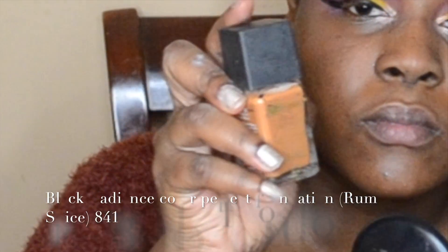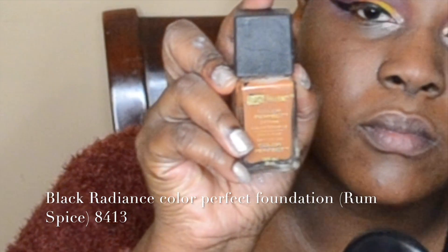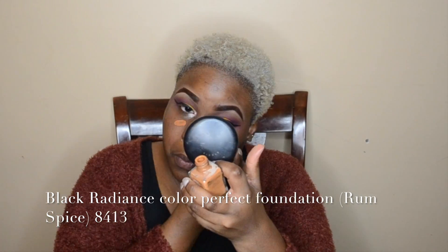Now using the Black Radiance Color Perfect Foundation in Rum Spice, I'm going to apply that all over my face and then blend it with my Beauty Blender.